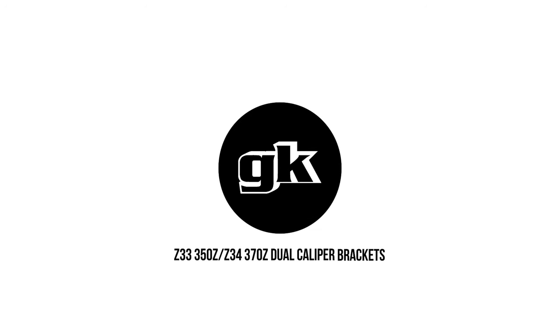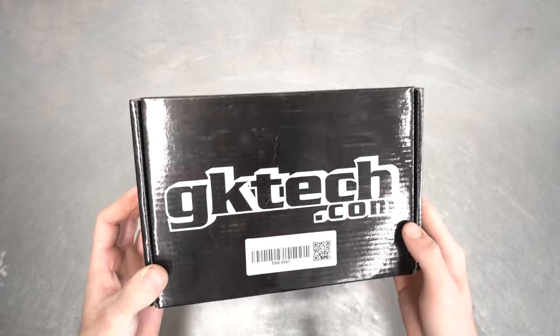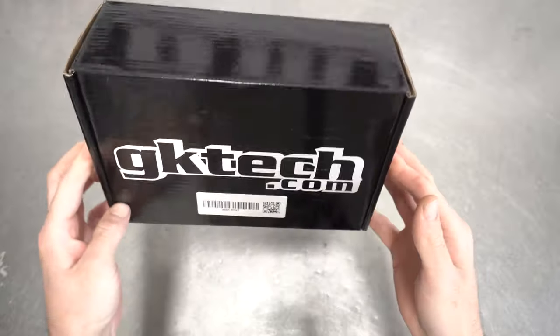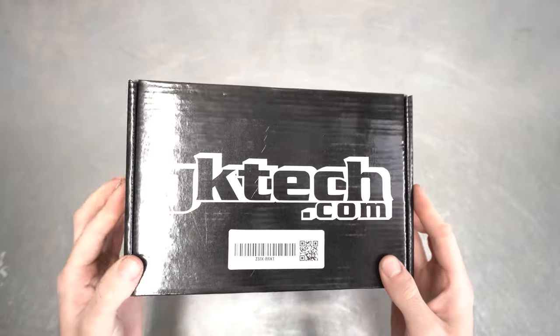Ladies and gentlemen of the internet, I present to you part two of our three-part documentary-style install of the GK Tech Z33 350Z and/or Z34 370Z tip-to-tail hydraulic handbrake install. This time we will be covering the dual caliper bracket section of the install itself, as Zach is back from getting himself lost in the mountains. We'll give you the box shimmy you so deserve — popping open the box and neatly arranging everything, which is probably not what you'll do, but we have, and this is what you get.